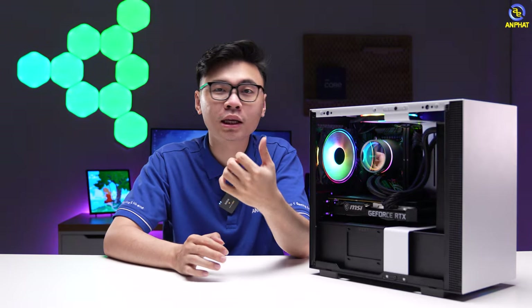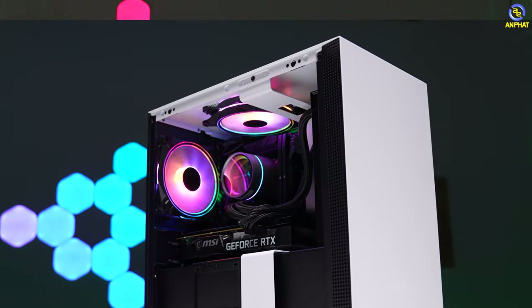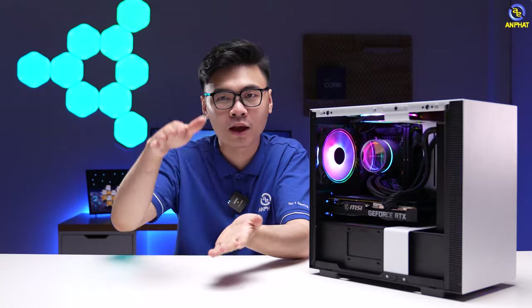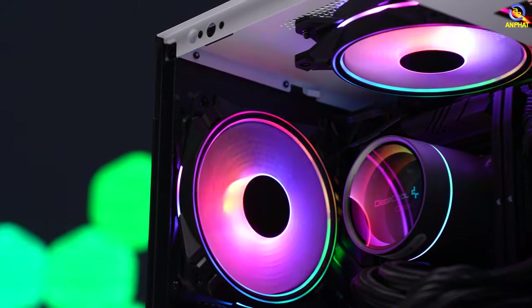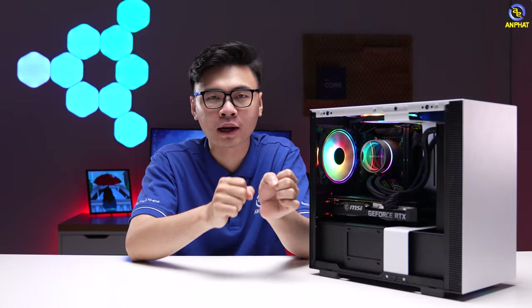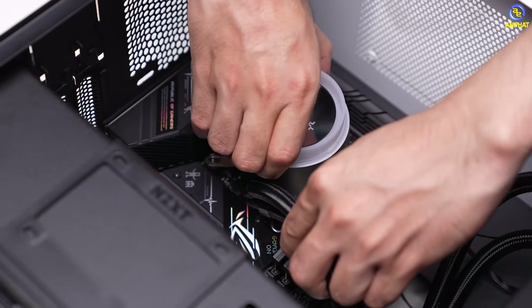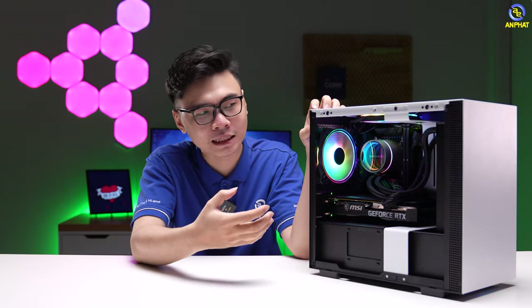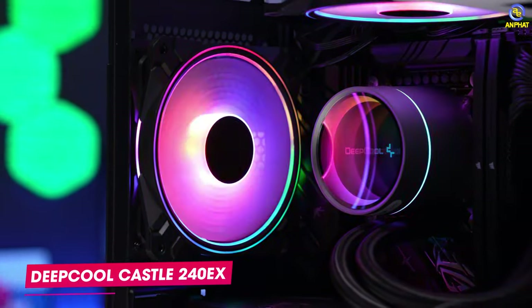Quay trở lại câu chuyện liên quan đến những bộ mini PC: câu hỏi được đặt lên hàng đầu đó chính là với một bộ PC nhỏ thì chúng ta lựa chọn linh kiện tản nhiệt như thế nào? Tản nhiệt khí thì có nhiều loại - dạng tháp thì cao, hoặc là tản nhiệt top down. Thế nhưng với vỏ cây H210 thì mình hoàn toàn có thể lắp vừa một hệ thống tản nhiệt nước AIO. Đúng vậy, mình đã nhét vào đây một hệ thống tản nhiệt nước AIO, và để lắp được thì anh em cần một chút khéo tay, bởi vì mặc dù kích thước có hỗ trợ nhưng để lắp được một cách dễ dàng thì khá khó. Anh em phải tháo ra khá nhiều linh kiện. Hệ thống tản nhiệt nước AIO được mình sử dụng ở đây là Deepcool Castle 240.